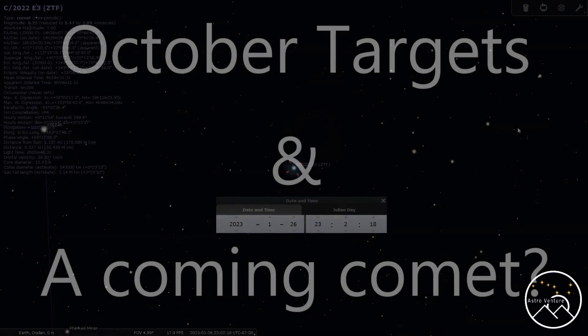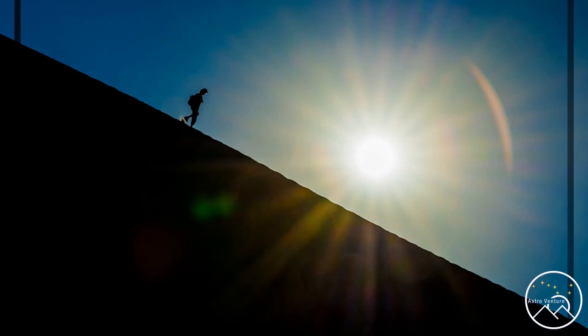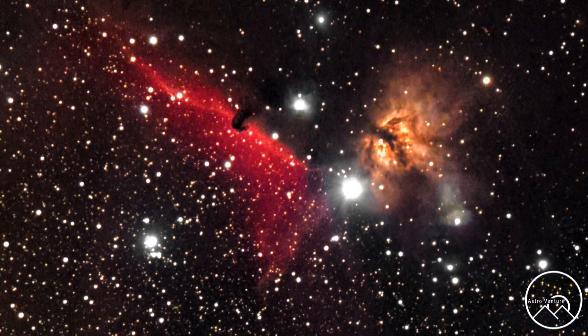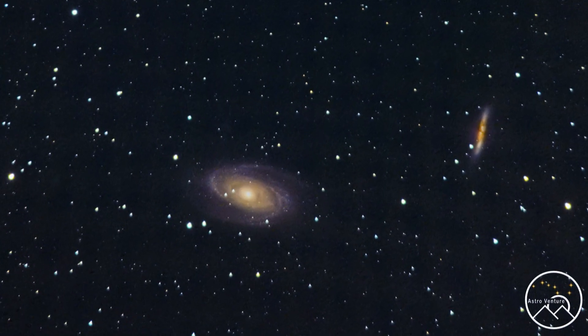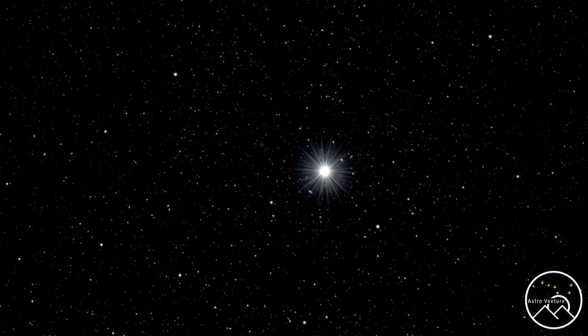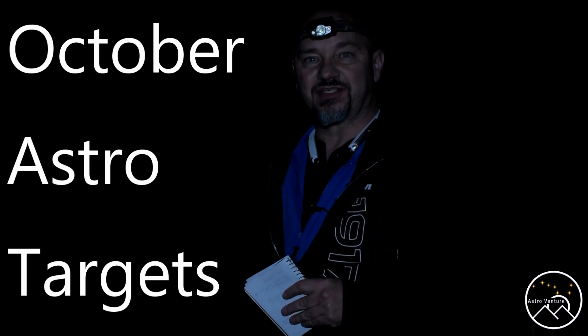Welcome to AstroVenture, the DSLR Astrophotography Channel. Hey there AstroVentures, welcome back. If you're new to this channel, my name is George. This is the astrophotography channel for DSLR and mirrorless camera bodies combined with the lenses we already own and a simple star tracker like the Skyguider Pro or the Star Adventure.